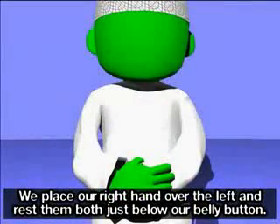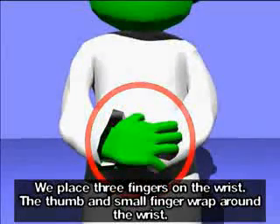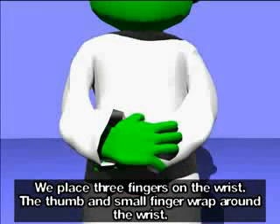We place our right hand over the left and rest them both just below our belly button. We place three fingers on the wrist; the thumb and small finger wrap around the wrist.